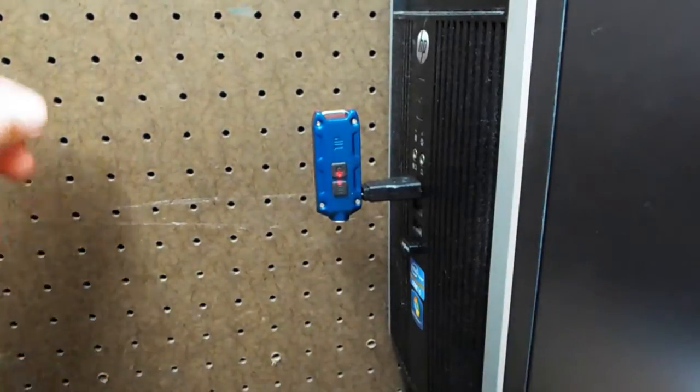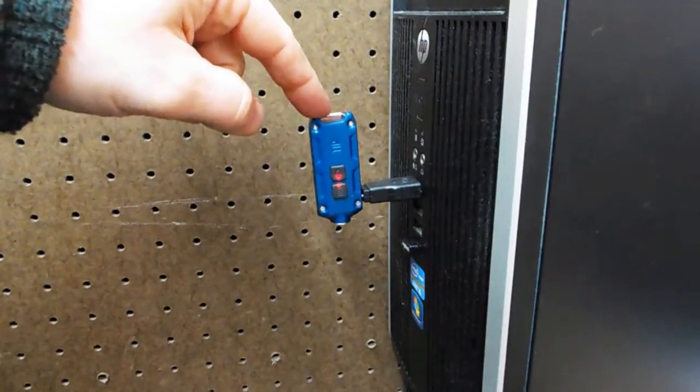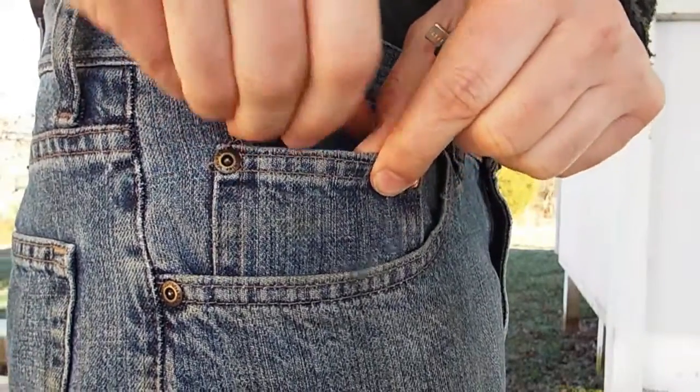Being rechargeable is a nice feature too. If I'm not mistaken, this is a micro USB-B charging port. I don't care much for the way it sticks out — I'm a bit too rambunctious for something like that — but it is an advantage as far as being compact and portable.